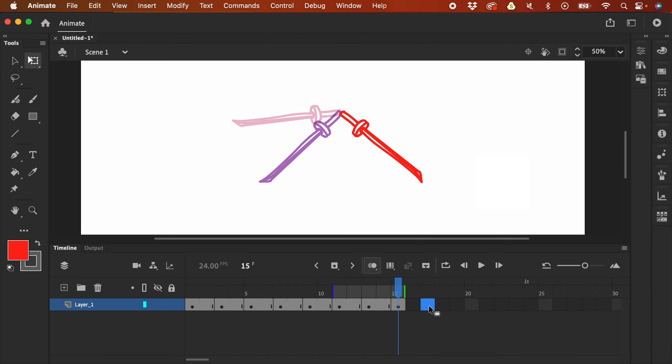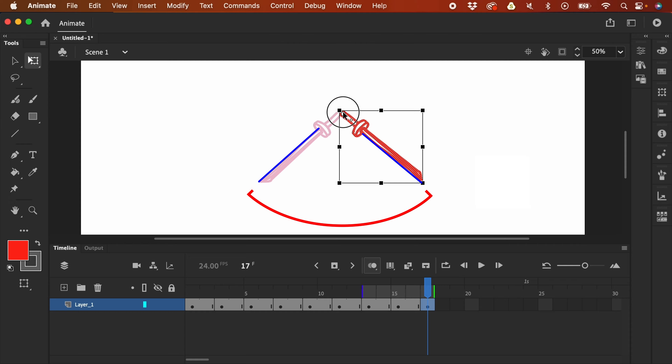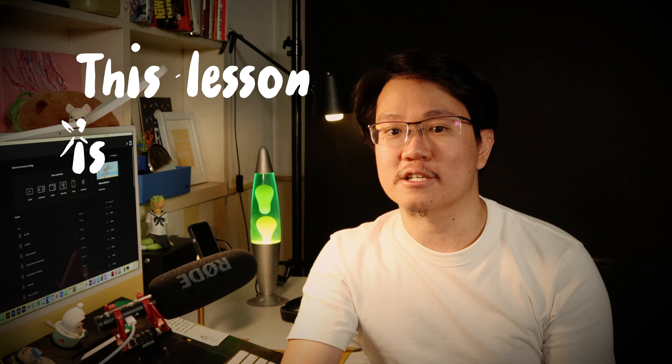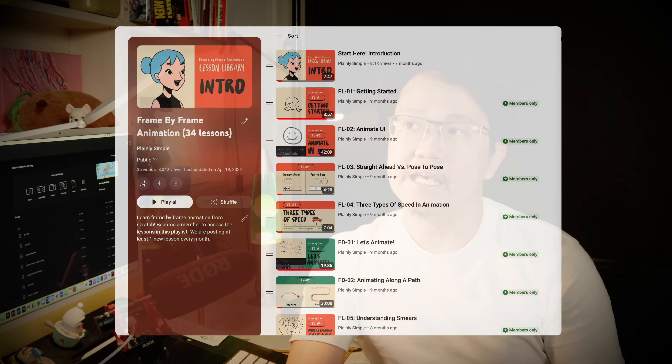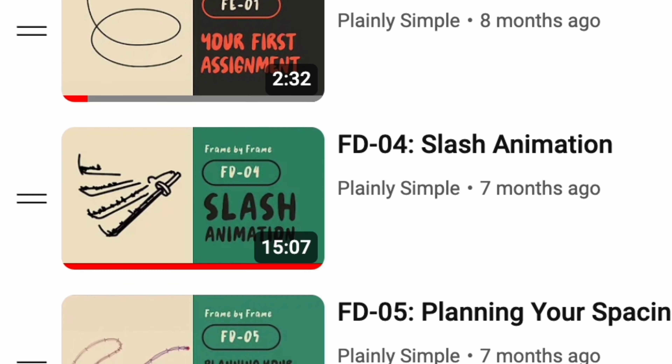Welcome back to our channel. In this video, we will be doing an animation practice. We are going to animate a sword in a slashing motion. This is a simple exercise — it's fun to do and easy to follow. This lesson is actually part of our members-only lessons, specifically lesson FD04, and we're giving this away for free.